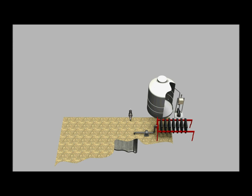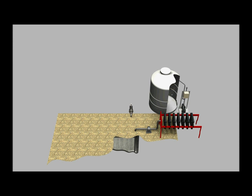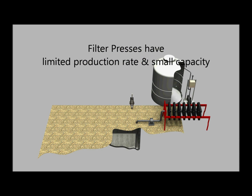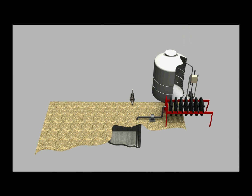Filter press water systems are noted for delivering very clear water. However, due to their limited production rate and small capacity, customers experience the following operational challenges.